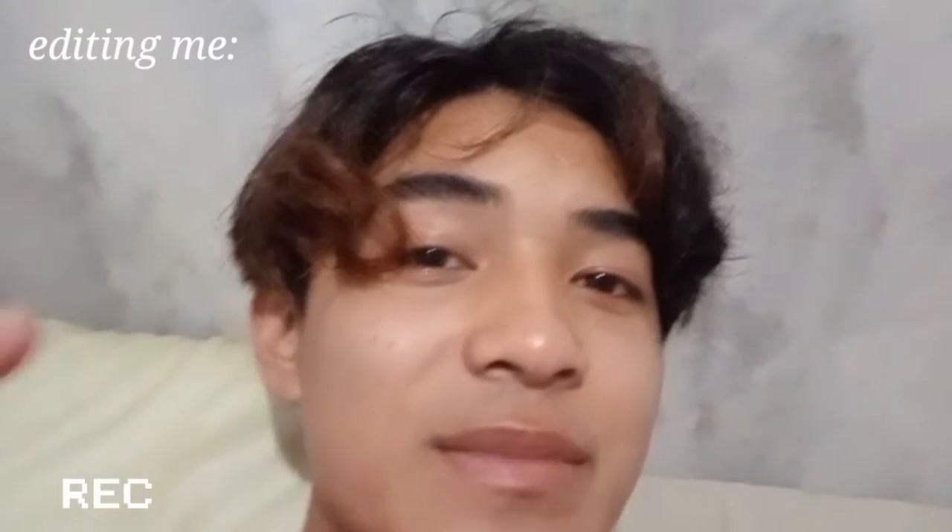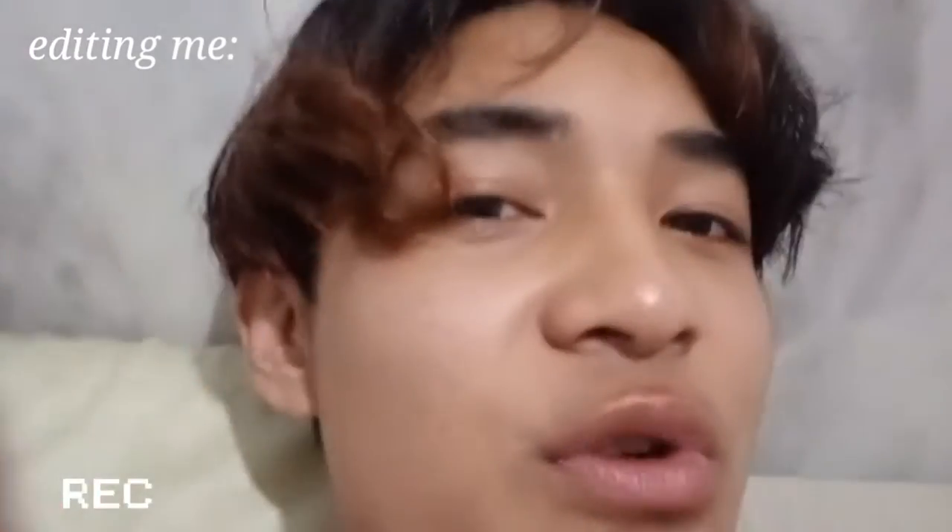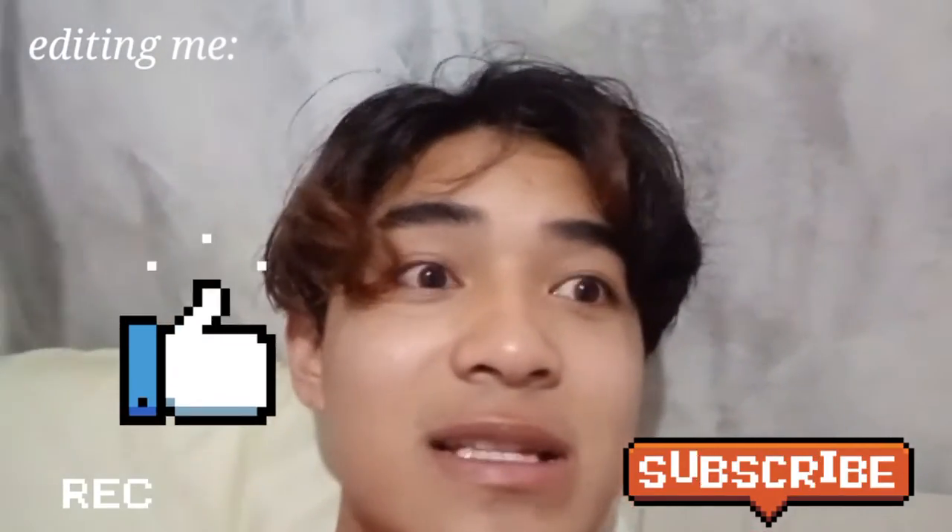Hey guys, editing me here — came to say that I'm sorry for the next video because I look sad. I'm not, but it kind of looks boring. Anyway, I forgot to film an intro so subscribe, like this video, and etc.